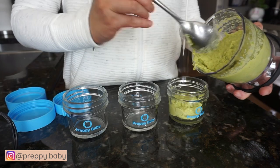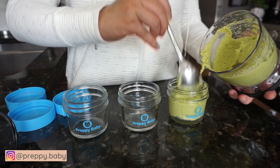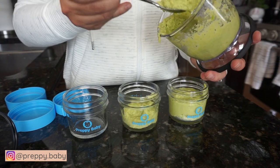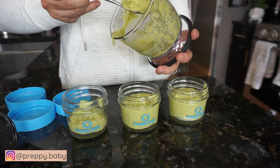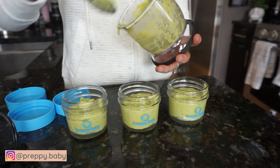These really are the best jars to store your homemade baby food in. They're non-toxic, they're glass, and they're very durable. And when you warm the food up, you don't have to worry about plastic leaking chemicals into your baby food.